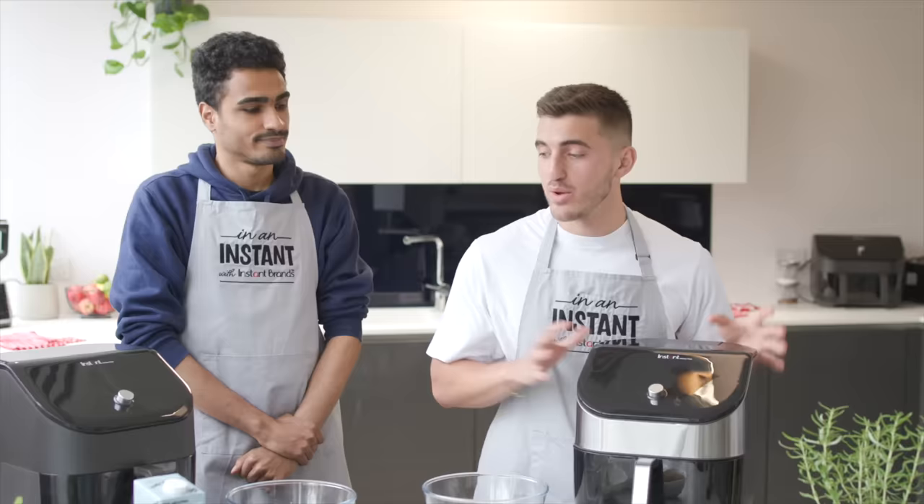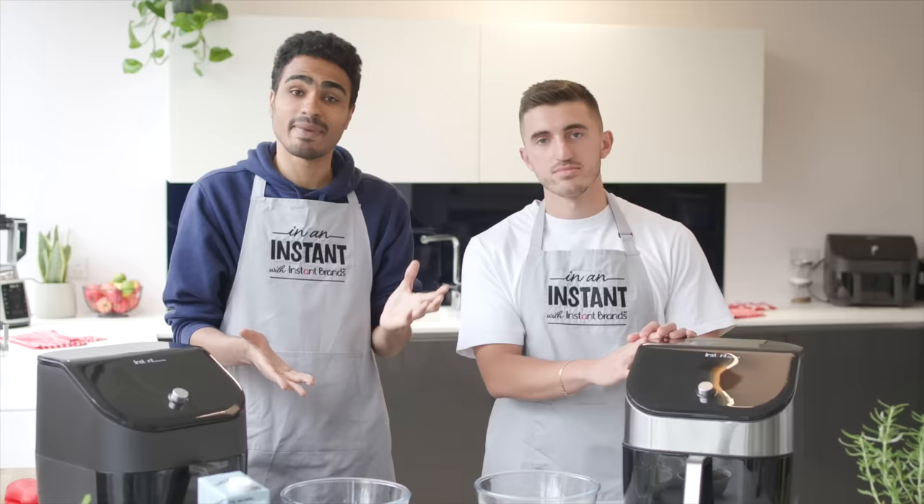We're using the Instant Vortex Plus Air Fryer — we've got one each — and this machine is so cool. It's got a window at the front to see what's cooking inside. It's got six functions like bake, dehydrate, grill, and all that good stuff. So wherever you are in the world — US, UK, Australia, anywhere — we hope these recipes inspire you to cook more plant-based food.